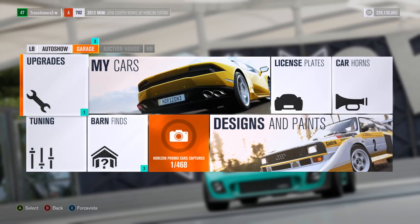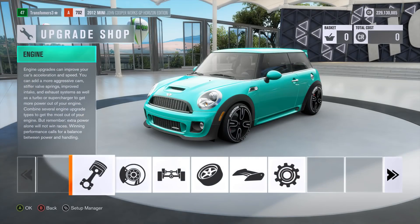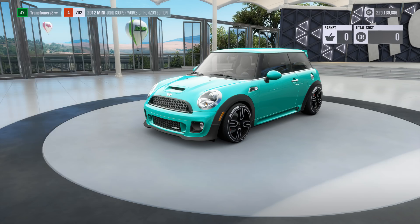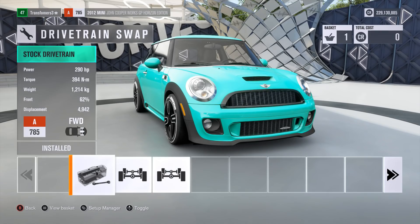Which is exactly what we're going to do to this Mini Cooper — John Cooper Works, or whatever it's called. I've already placed a bunch of upgrades ready to put on this thing, so we're going to get straight into upgrading this car. Let me just check which engine I had on it. If we go to engine swap, we can swap the engine to a 4.9 litre V8, which is actually from a Mustang Boss 302. It's got quite a nice engine sound, so that's the reason I chose that one.